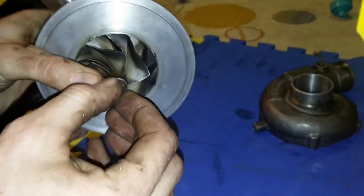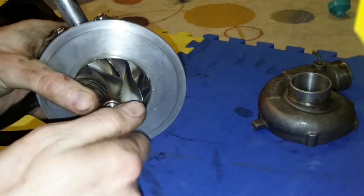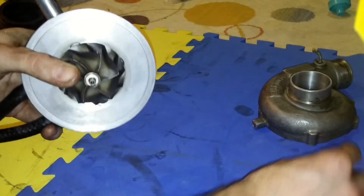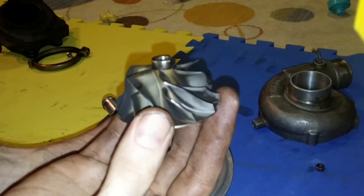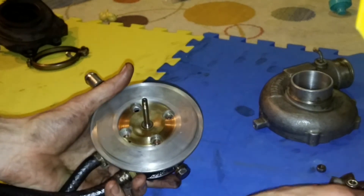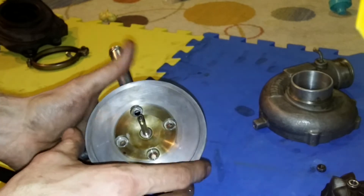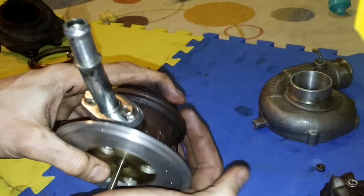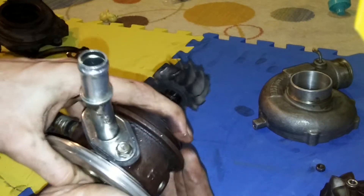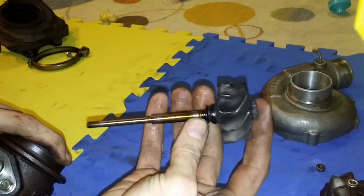Next, righty-loosey on these — it's off, and then that's sliding off. It's actually in pretty good shape on mine. Next, there are normally four bolts here. Take them out and you can slide this out — I think I actually slid this out first. That comes out all in one piece.